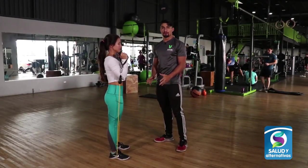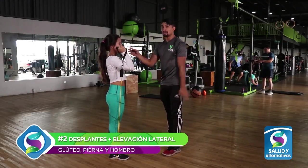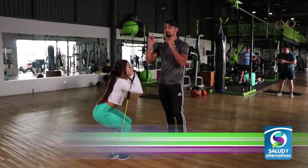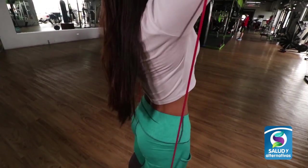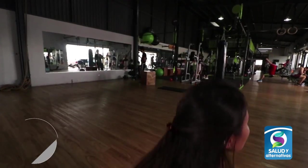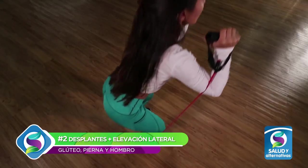El segundo ejercicio es un poco más complejo: llevamos nuestros codos hacia afuera, realizamos una sentadilla y estiramos los brazos lo más arriba posible. Es importante siempre contraer el abdomen. Podemos hacer tres series de 10 y conforme vayamos avanzando, incrementar series y repeticiones.